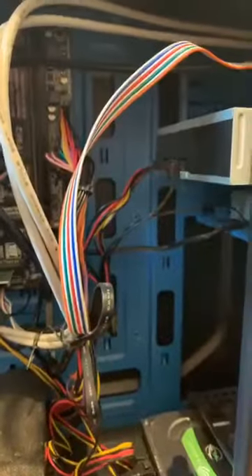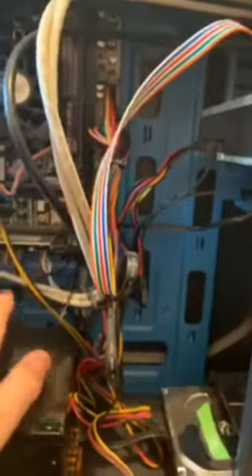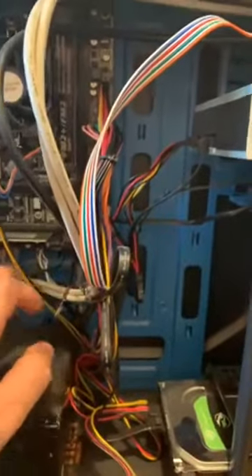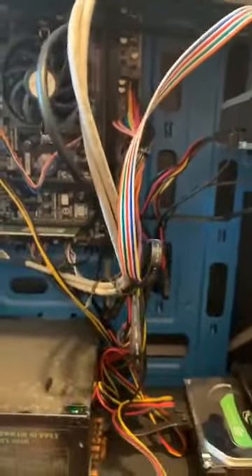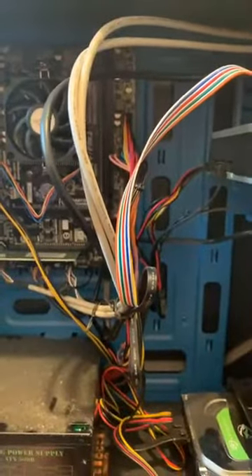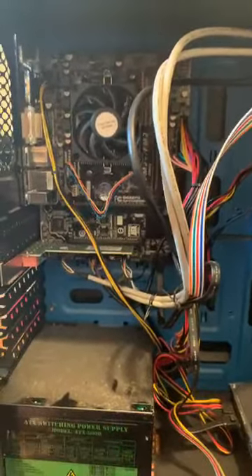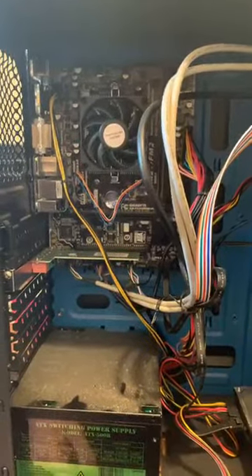There's a quick thing I can show you about the way we build these computers — how we connect the audio, the hard drive, the front USBs, the start-up ports. It's just a quick video to show you how we build these computers, because a lot of people say, 'Ben, how do you actually build these machines?' So I wanted to show you on a video how it's actually done.